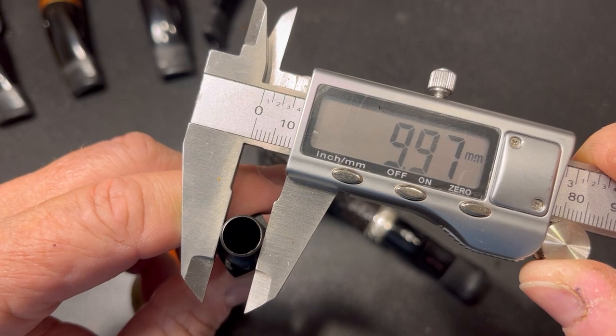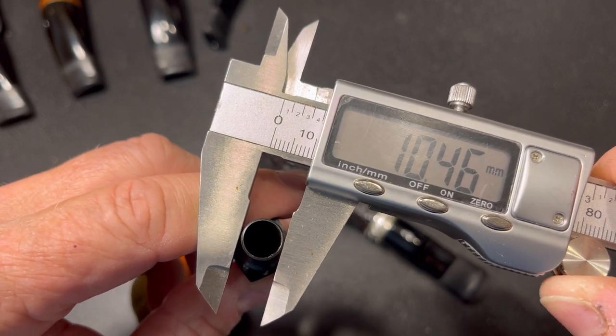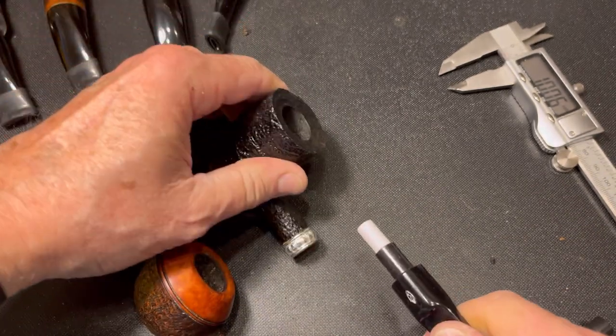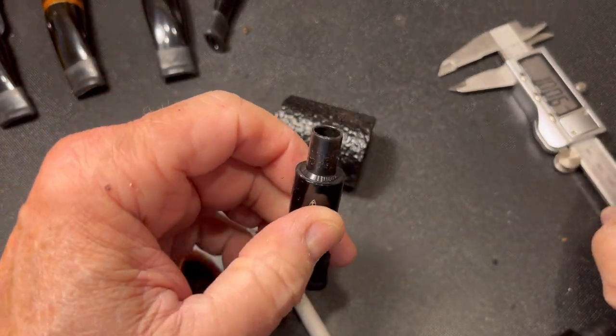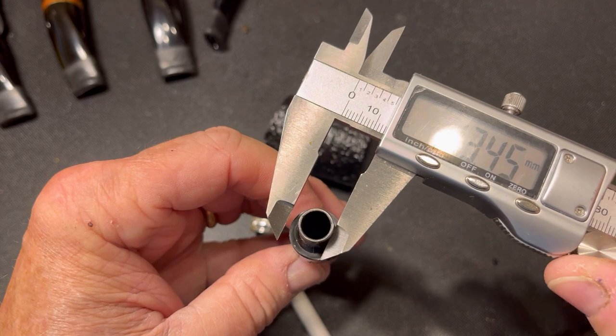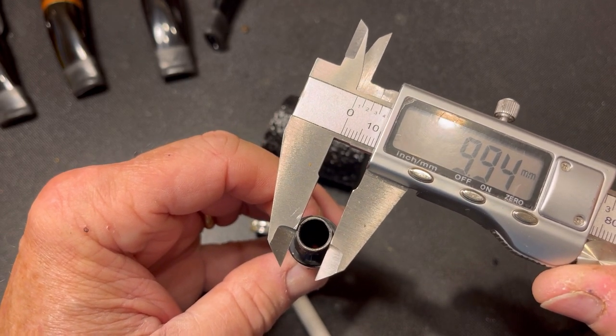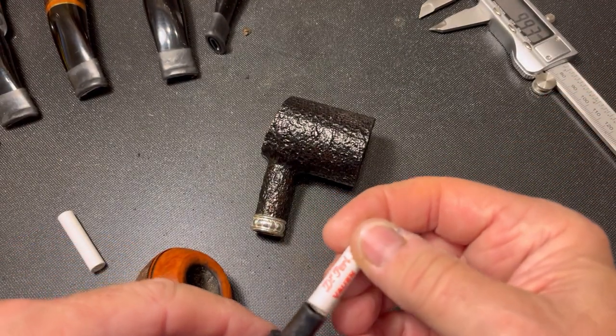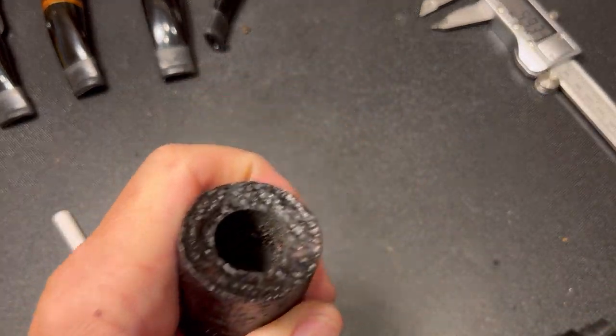Right at 9.9897 — so we're right around in there, pretty close to 10. Let's check out this other one. 9.994. So just both of these are slightly under 10 millimeters.